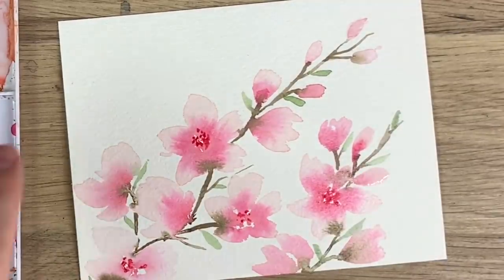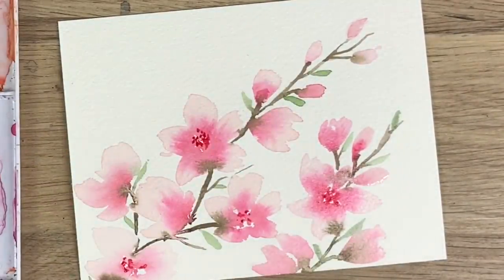And there you go — you can do this across a card, or just do it on paper and frame it. There are your spring cherry blossoms! Thank you guys so much for watching — I really hope you liked it and I hope you learned something. Don't forget to subscribe to this channel and follow me on Instagram for more. Have a great day!